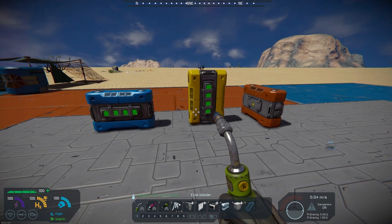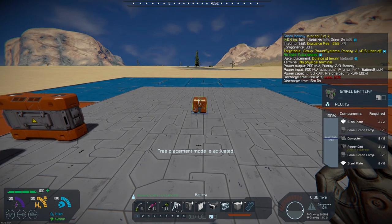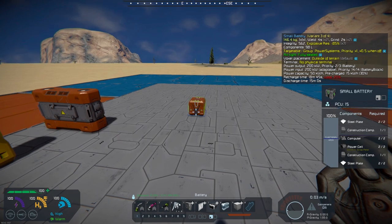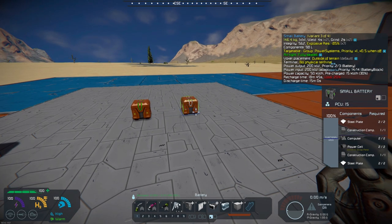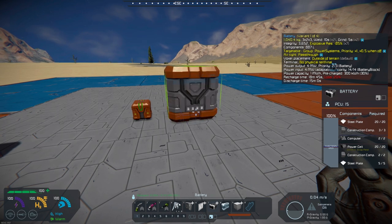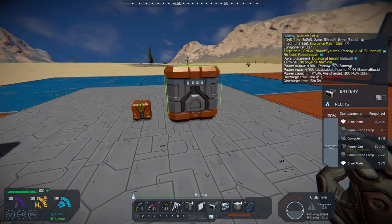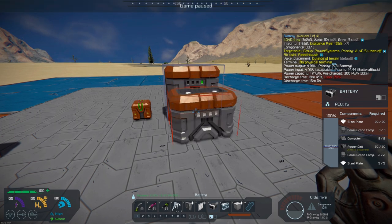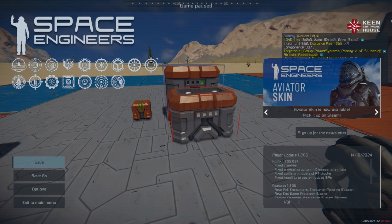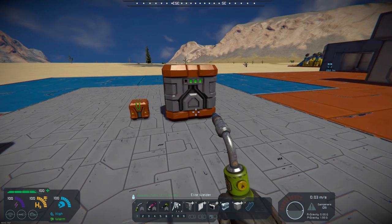What I'll do is bring up the normal small block battery and just plop it down over here — that's the Warfare one. And there's the large small block battery, so I'll just plop that down as well for comparison.